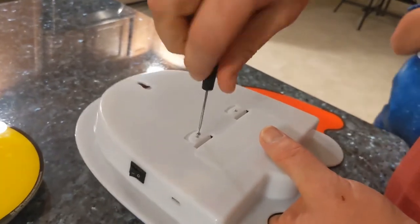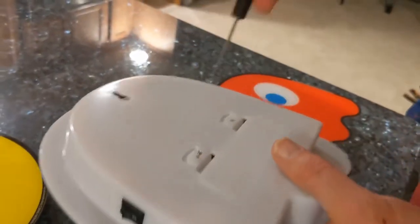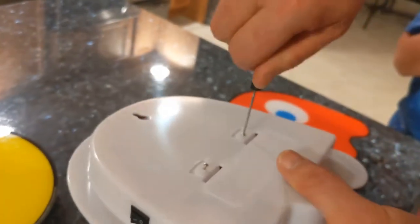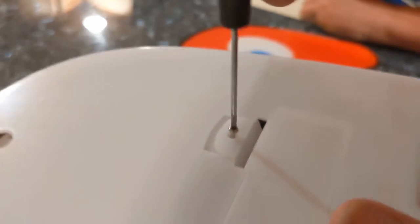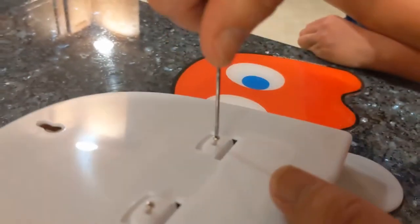The screws are very small, so make sure you have the right tool. It seems like you could really easily strip these things out. So just be cautious when you're pulling them out — not only the holes for the screws but the holes that the screws go into. The plastic isn't particularly heavy duty.